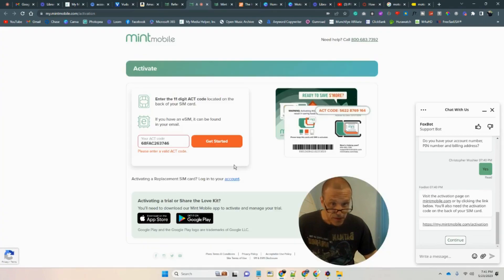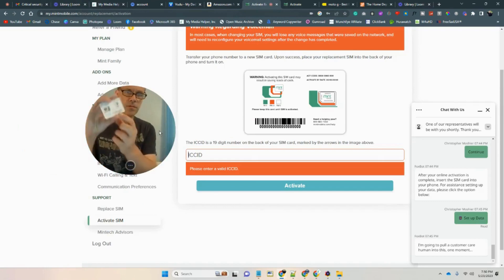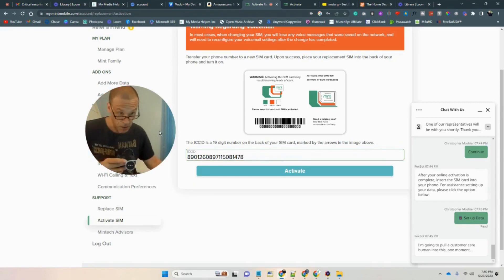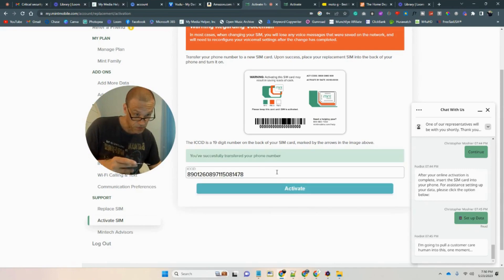It says the account code you entered is invalid. Go back — let me see again. I was looking on the side: activate SIM. So instead of using that link, it's a 16-digit number on the back here. So let's enter that: 8, 9, 0, 1, 2, 6, 0, 8, 9, 7, 1, 1, 5, 0, 8, 1, 4, 7, 8. He's actually transferring your phone number.